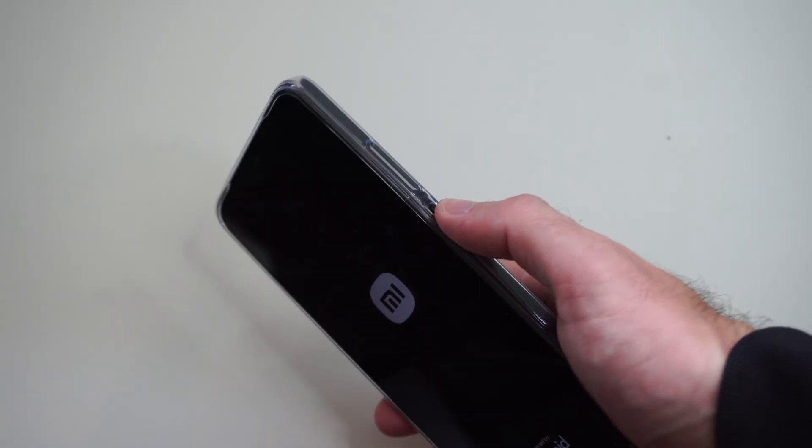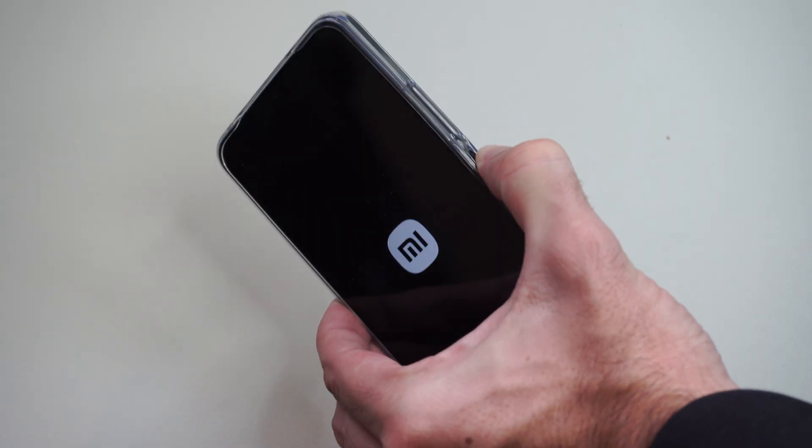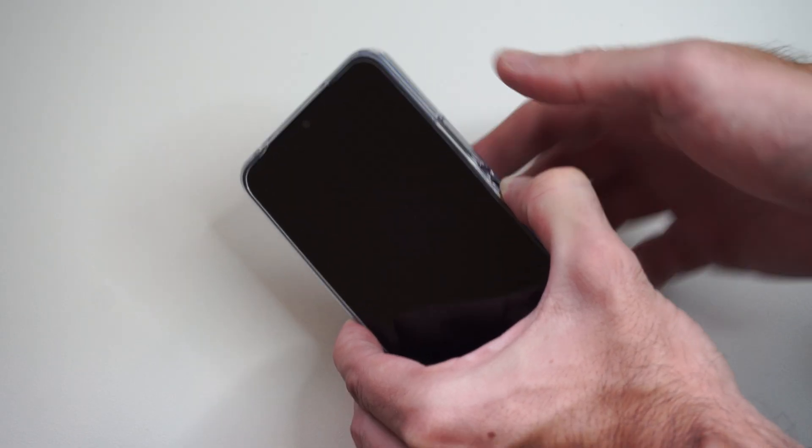What you want to do is hold down the power button right here and turn off your phone. Just hold this down for about five to ten seconds, and when your phone turns off, let go of the power button and then hold down the volume up button.